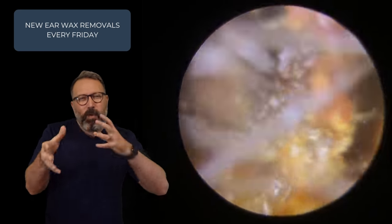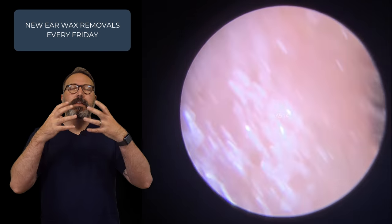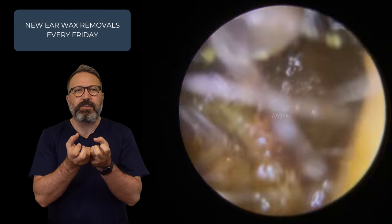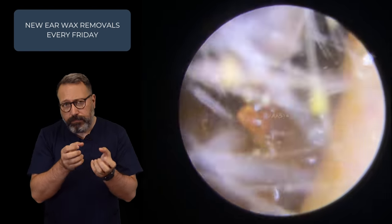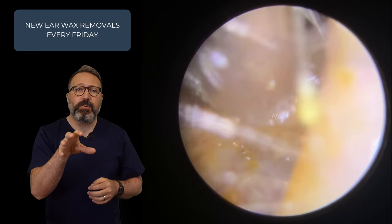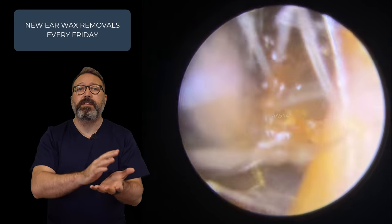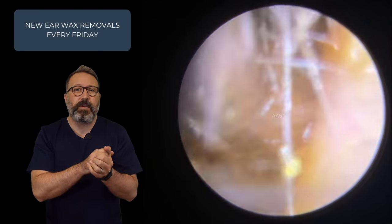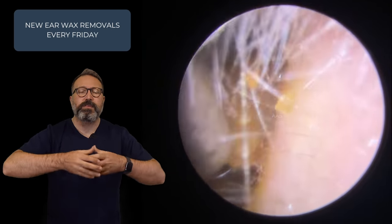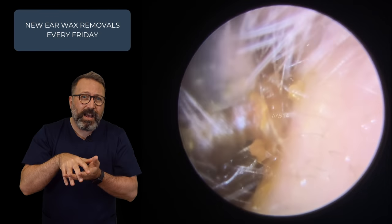We've got a really good grip on there, wiggling back and forth, but it really just did not want to budge. As we pull this down, you can see this wax is a slightly different consistency — it's sticky, but it's more this fudgy type of consistency, which is never an easy one to remove with suction because it tends to break away in small chunks and block the end of the suction tube. So I've popped some olive oil in here — a little bit of olive oil into the ear canal that coats the surface of the wax, which makes it slide across the skin a little bit easier, and also helps me get a much better suction grip. Sometimes it will soften it as well.